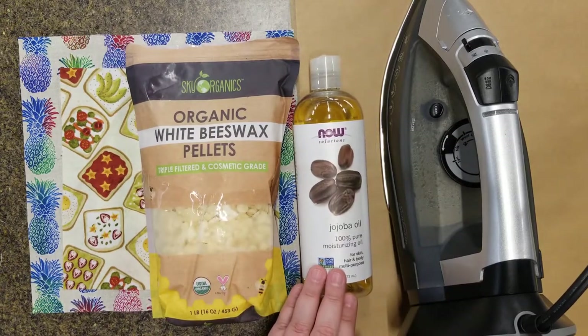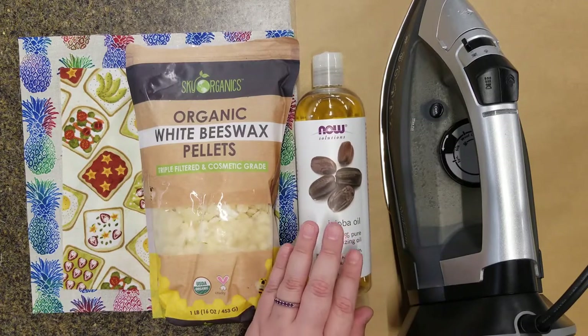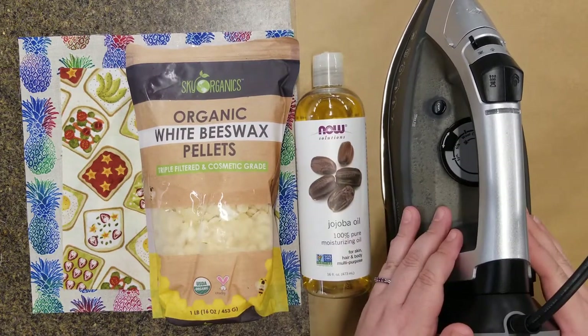Next on our list is 100% jojoba oil. Also look for something cosmetic grade or food safe. Next, you'll need parchment paper and an iron. Check in the description box for a link to a list of supplies and links where you can buy these items.